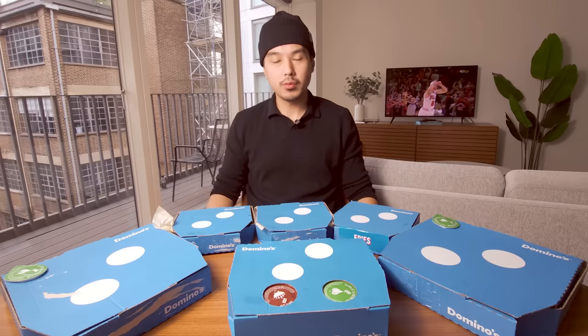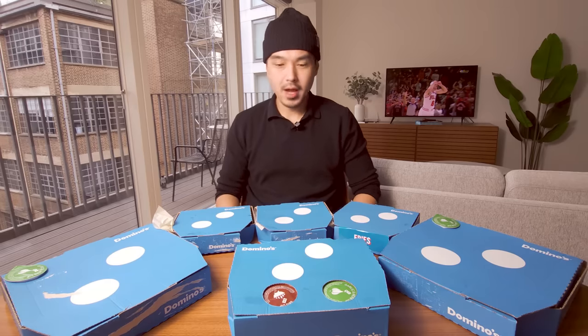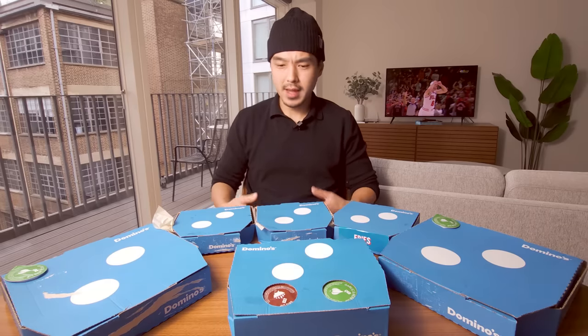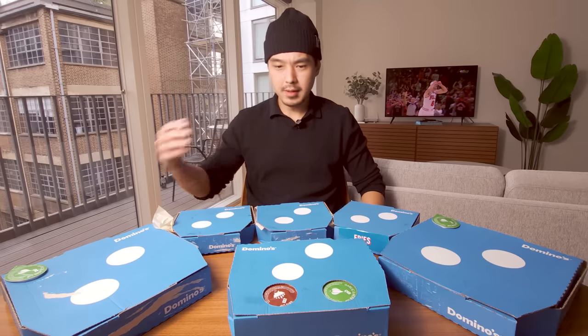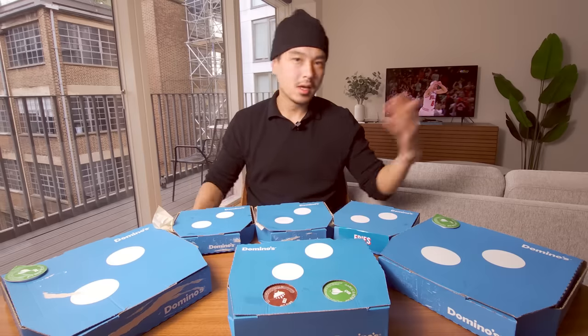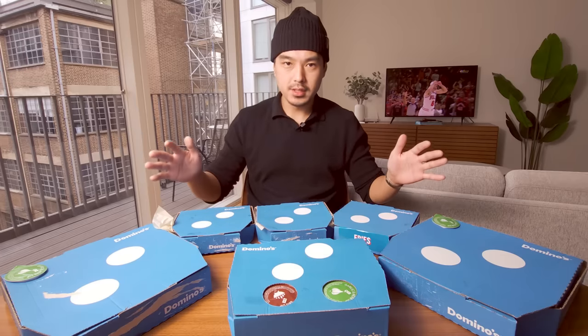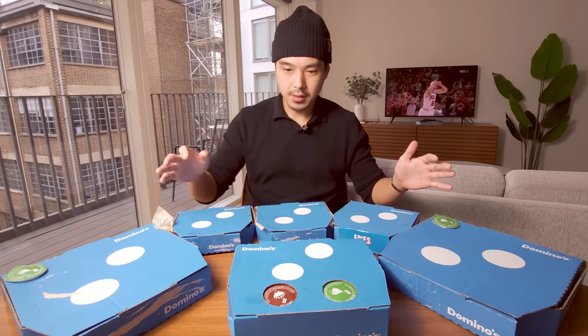Domino's is one of those huge worldwide chains. Like McDonald's, you know, it's everywhere you go and it's always a little bit different. So I tried to get some things that I've never had before, never seen before. And I do just want to kind of compare the basics — like how good is the crust and the cheese and the sauce? Is it going to be different than what I'm used to in Korea or even back in America? So let's just dive in and unbox all this stuff.